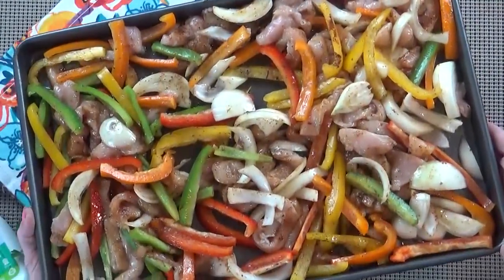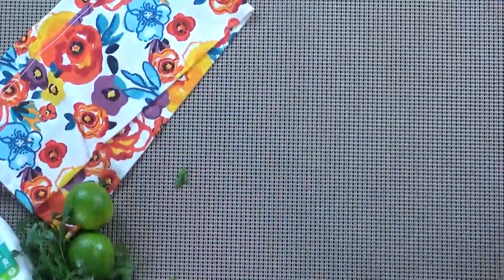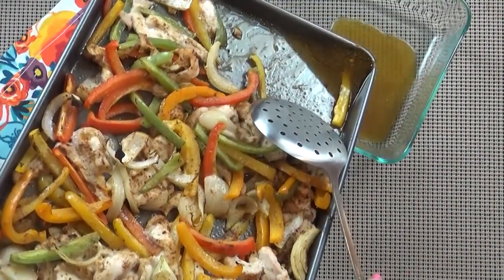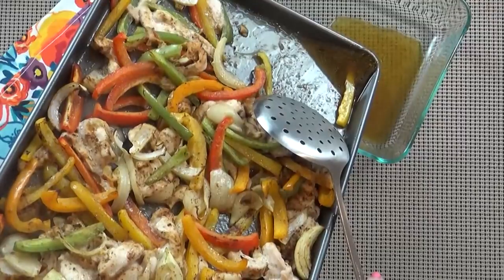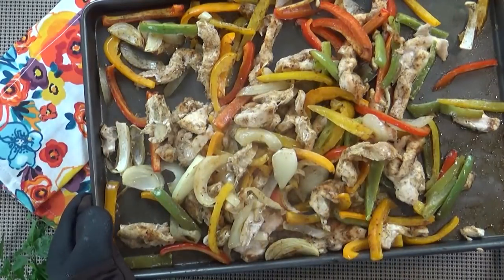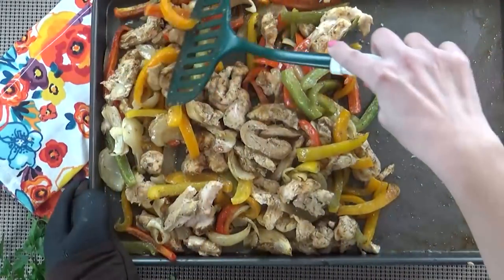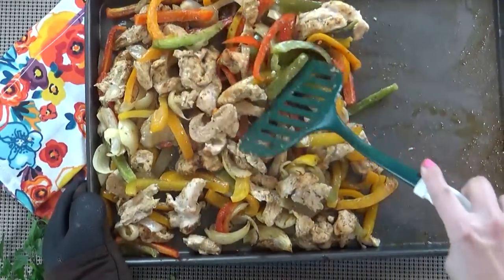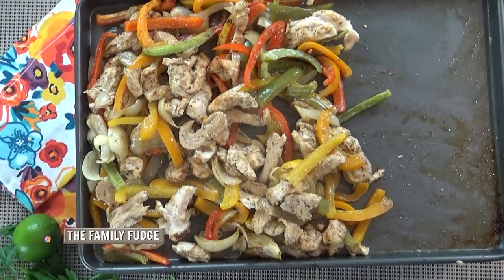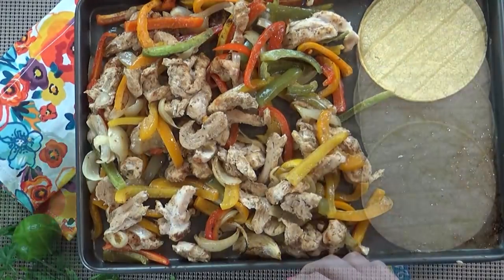Next, I'm going to add this to my oven and bake it for about 15 minutes. When the 15 minutes are done, I'm going to remove it from the oven. I do need to drain some of the excess moisture that came off the vegetables. At this point, I also want to check to make sure that my chicken is pretty much done cooking. The vegetables should be tender, but not mushy. I'm going to use my spatula to move the chicken and peppers just a bit so I can add my tortillas.